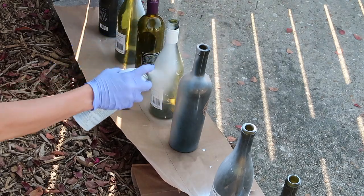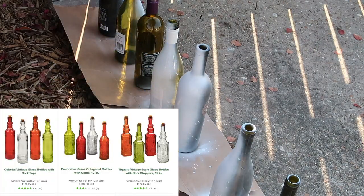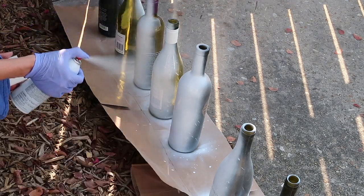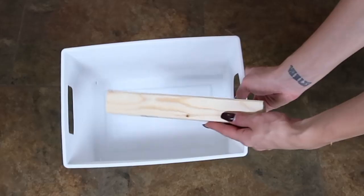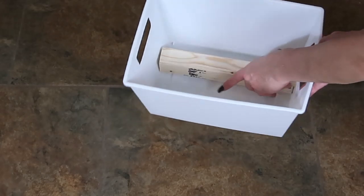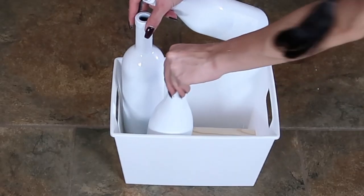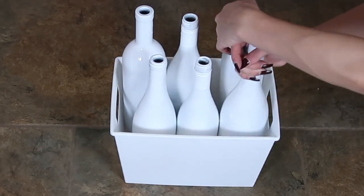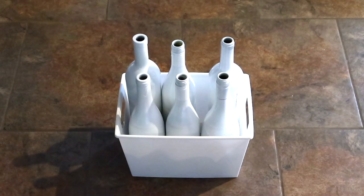For the next DIY we're going to make a bottle toss. I'm just using some spare wine bottles I had at home — you can also buy very similar bottles from the Dollar Tree. Just spray paint them whatever color you'd like. I'm using a little bin from the Dollar Tree and putting a spare piece of wood inside so the back row of bottles will be propped up a bit. I'm adding all the bottles in and using glow stick bracelets — I figured they would be perfect to throw onto the bottles.